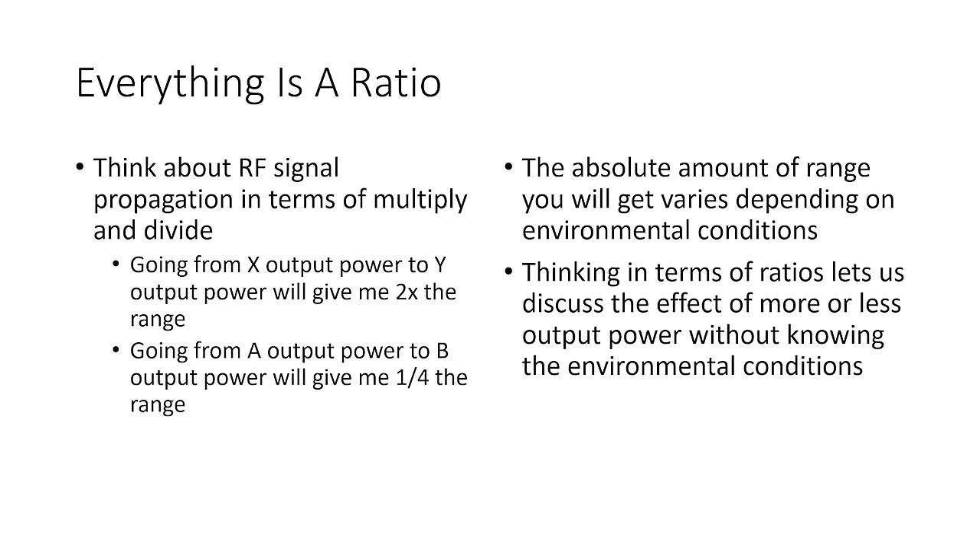Going from X output power to Y output power will give me double the range. Going from A to B output power will give me one quarter the range. This matters because the absolute range you get will vary depending on environmental conditions — are you flying in open air? Are there trees or buildings? But if we go from one output power to another in the same environment, the proportion of range we get is something we can actually calculate and predict.